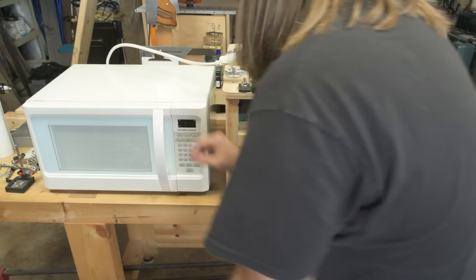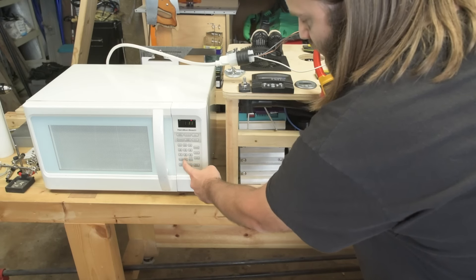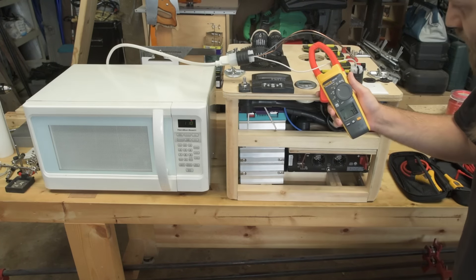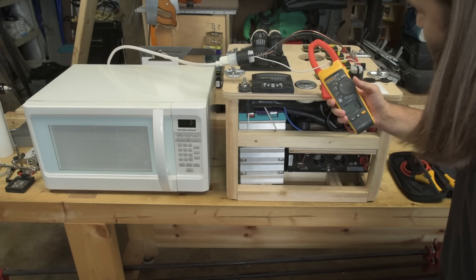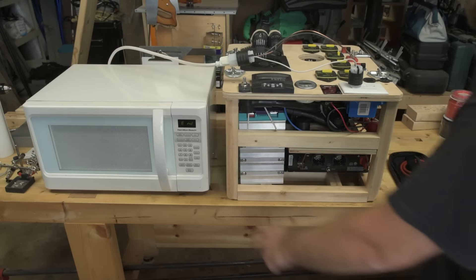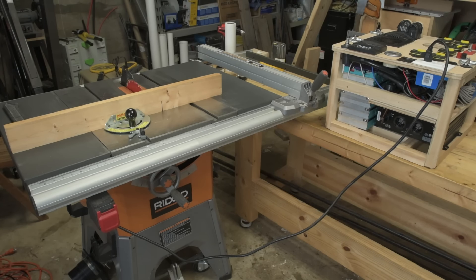We'll start it up and see what happens. We're reading 7.8 amps inrush. Normal running current is 14.5 amps — so the inrush current for the microwave is actually lower than the running current. That's interesting — I was not expecting that at all.